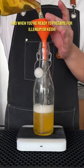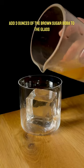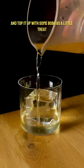Bottle that, store this in the freezer, and when you're ready to pregame for a Limeñita or Keshi, add three ounces of the brown sugar boba to the glass, and top it off with some boba as a little drink.